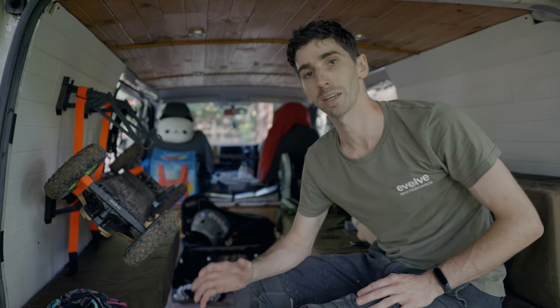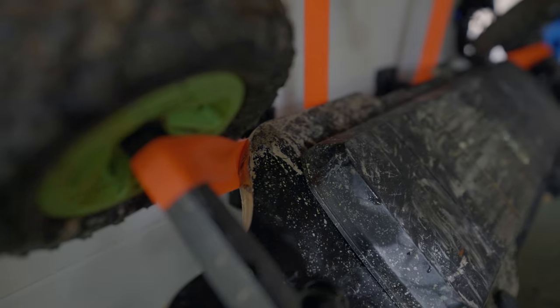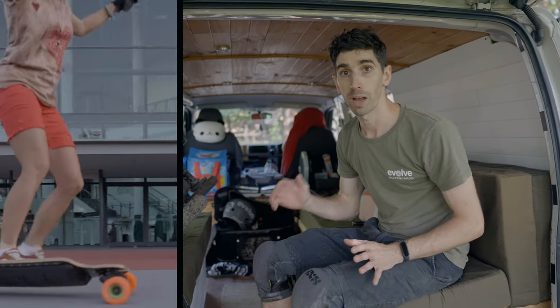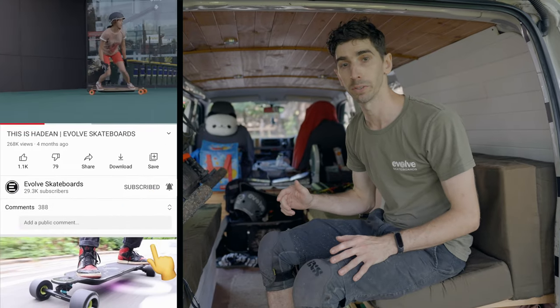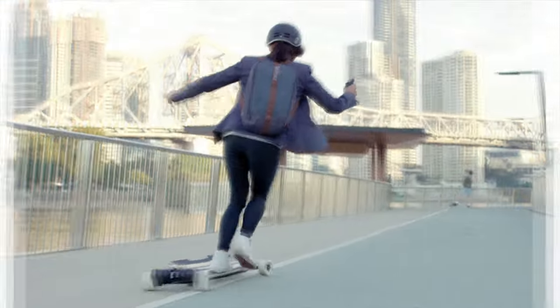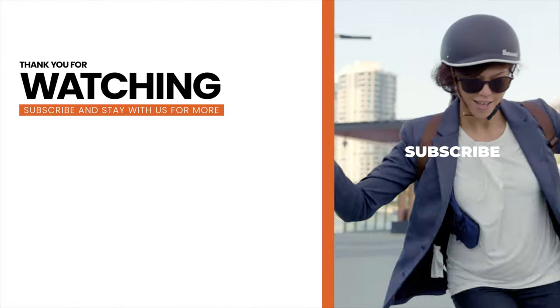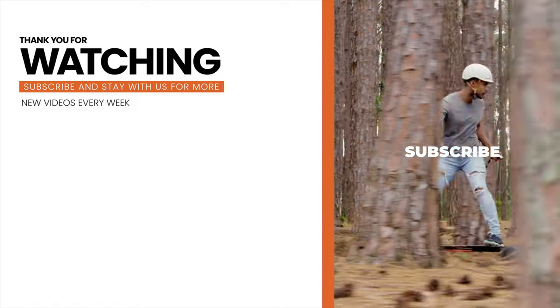We hope you found this video helpful and encouraging to get out there and explore some of your local trails. Remember the key rules: respect riders, respect the trails, ride within your limits and always wear your safety gear. We've got to head home and clean up our boards. Don't forget we have our monthly winner board competition — all you have to do is comment or subscribe on YouTube, or like and comment on Instagram. Have fun guys, we'll see you next time!